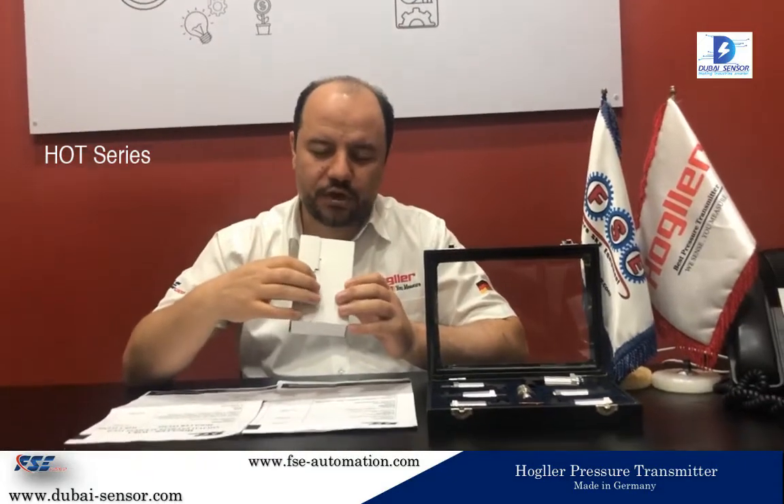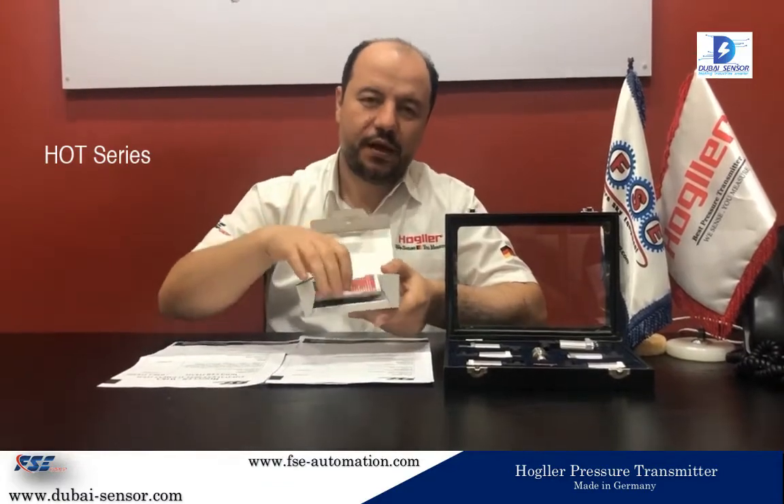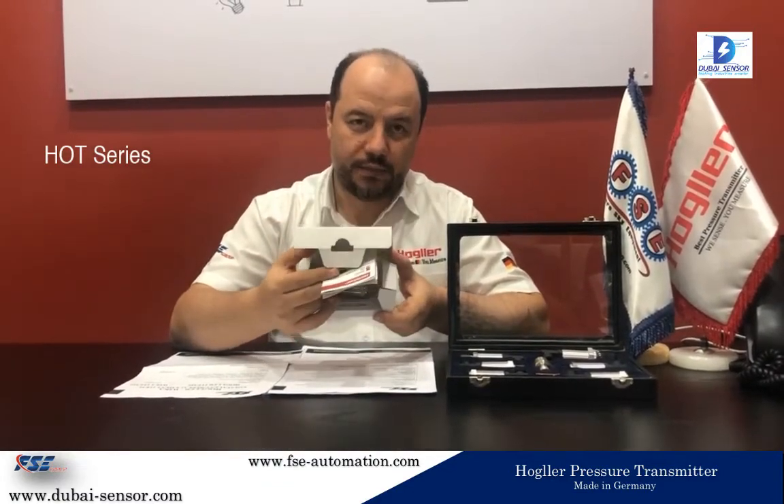First, let me show you how to open this nice box. From the back of the box there is a button which you have to press and pull it out. The box will open much more easily. Inside there is a manual, warranty card, and the item itself.